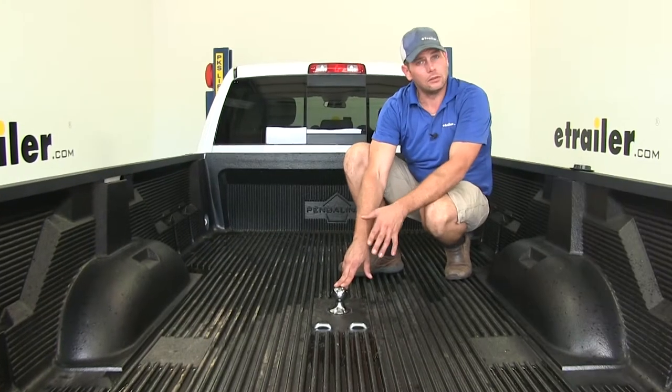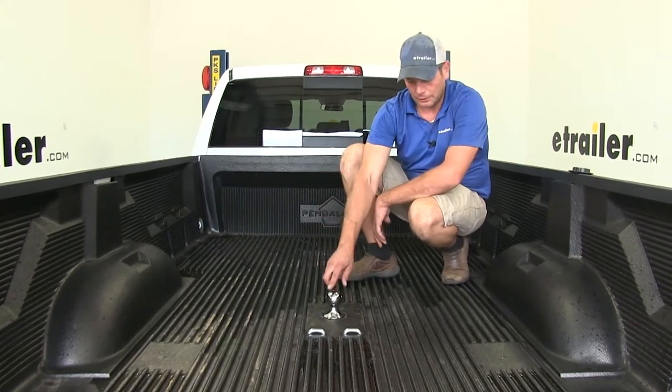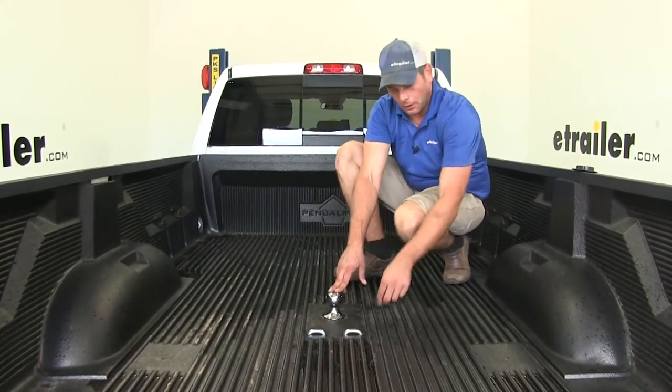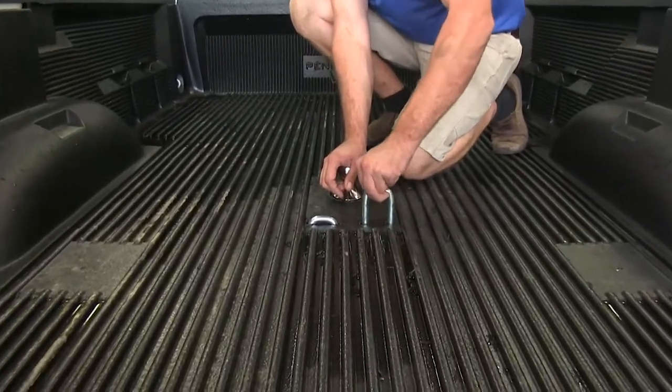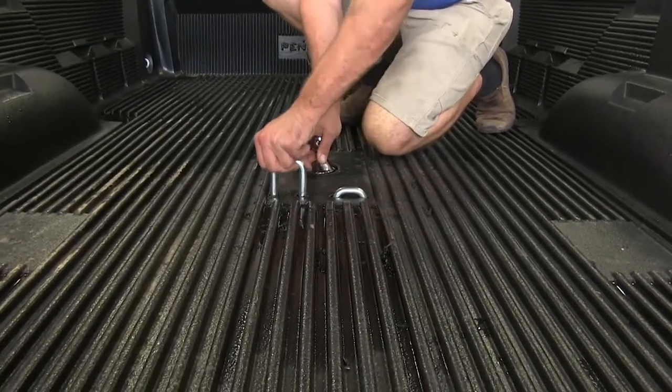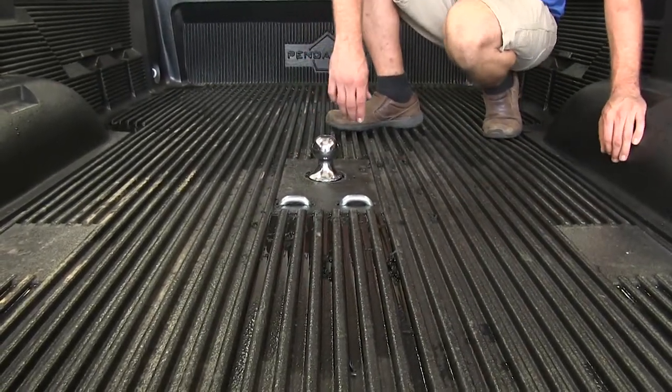Here's what our gooseneck is going to look like installed on the vehicle when ready for use. You're going to have the 2-5/16 inch ball and safety chain connection points that are on a spring-loaded mount, so that's going to keep them from rattling and bouncing around, but still gives you plenty of room to get even the biggest chains connected.